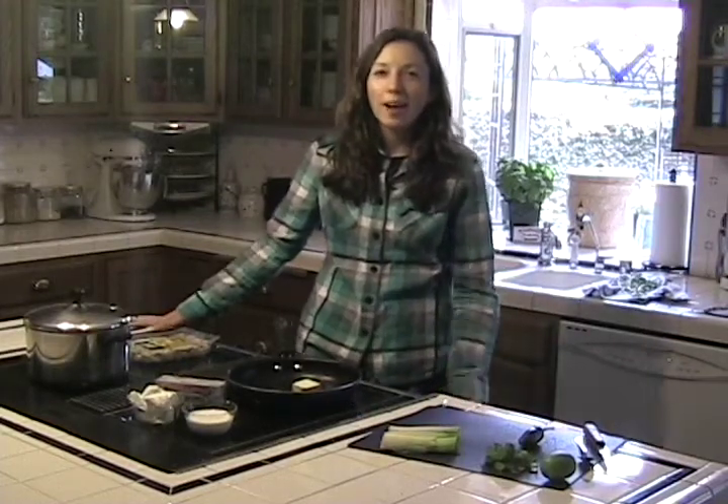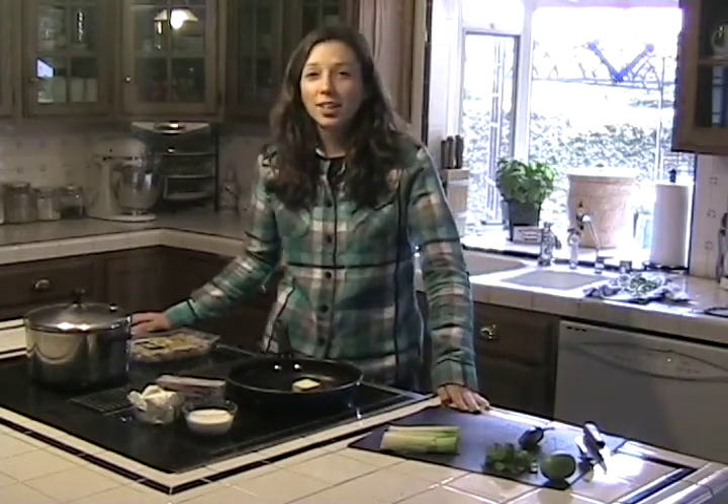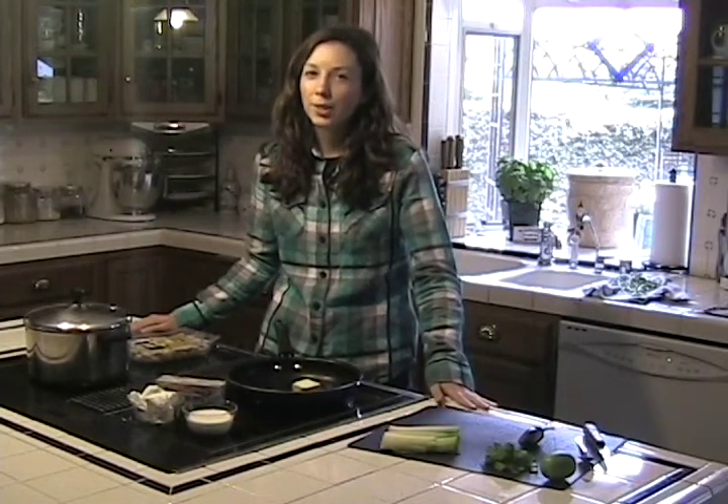Hey everybody, it's Megan and I'm in quite a bit of a rush today because I've got a softball game in a little while and I have not gotten ready for it. So I'm going to show you the perfect dish to make when you're in a hurry.